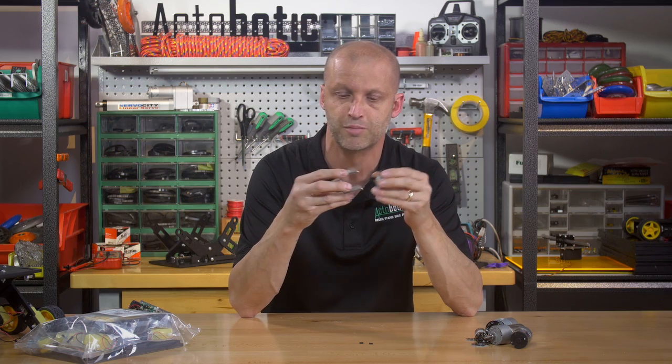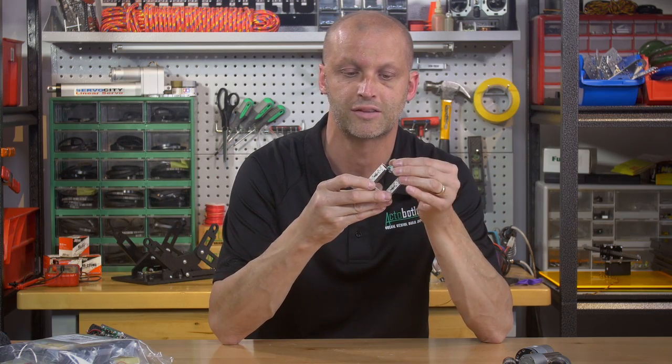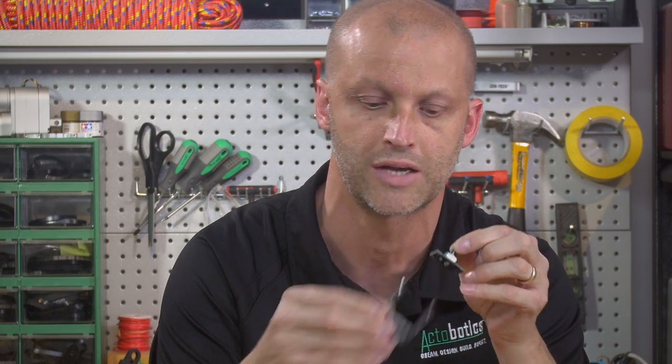You can actually solder header pins right on the back or on the front, depending on the configuration and how you're mounting it. We designed this board primarily to fit all of our Actobotics components, such as our channel. This thing can slip right into our channel just like that, right through the center hole in a piece of channel. You can mount it down inside the channel. Lots of different configurations — simply use some 6-32 standoffs and space it however you would like.